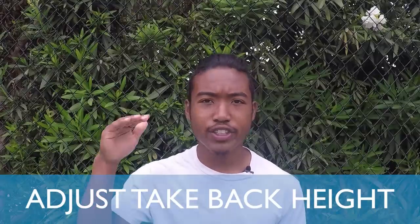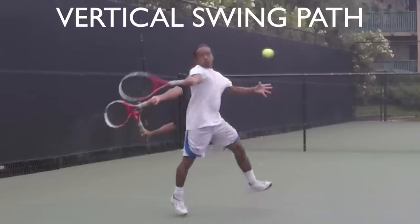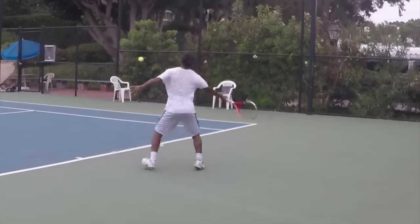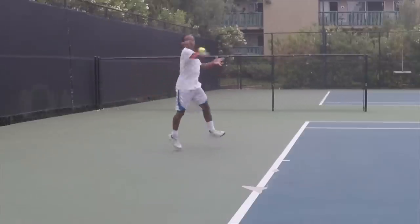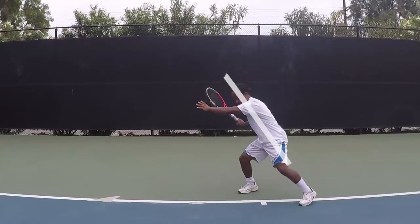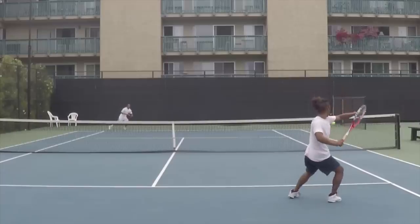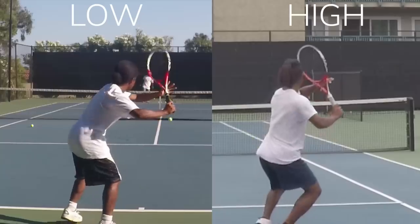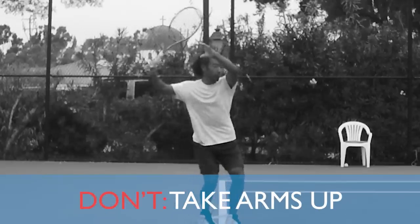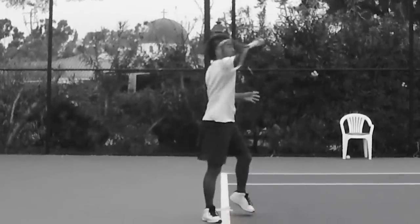First, you want to adjust the height of your takeback and forward swing according to what you want to do with the ball. If you want more topspin your racket will need a more vertical swing path; if you want to hit harder and flatter your racket needs a more horizontal swing path. For the flat shot you'll need a high takeback and swing through the ball rather than up. On a normal waist-height ball you're slightly tilted at about a 20 to 30 degree angle while loading on your legs. When the ball is at your shoulder you'll have a more upright posture, and at this position your normal backswing should have a naturally higher takeback. If you adjust the height of your takeback with your arms alone, you won't be able to drop the racket below the ball and this will lead to errors.